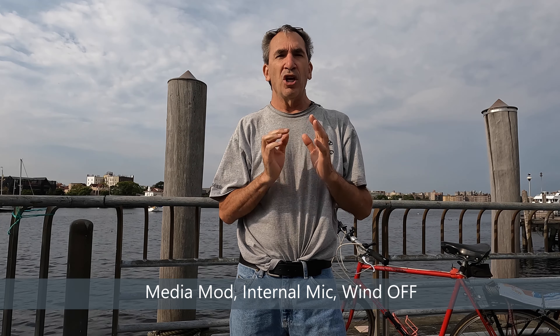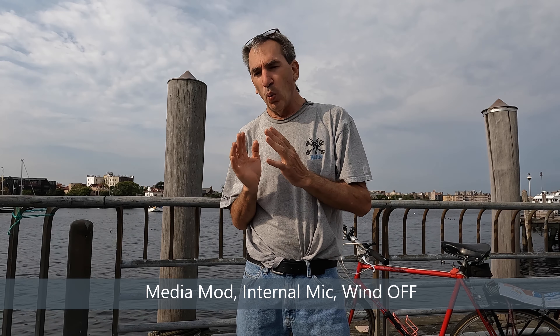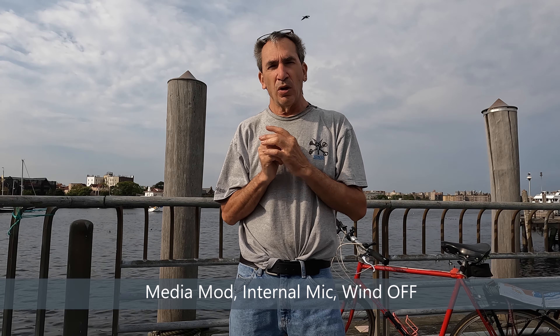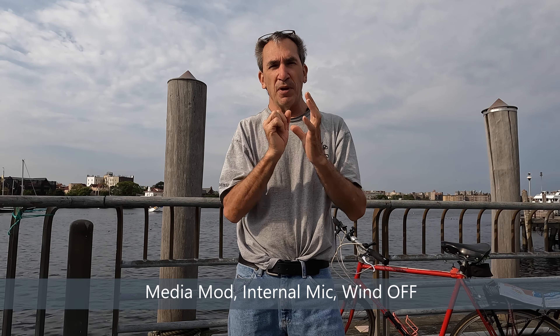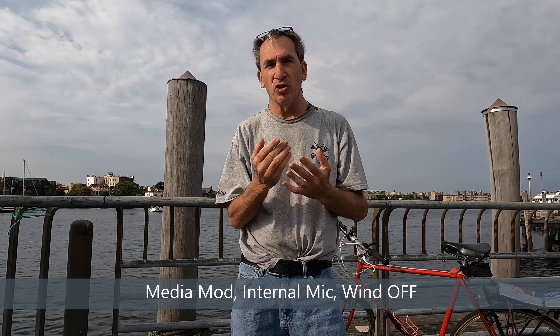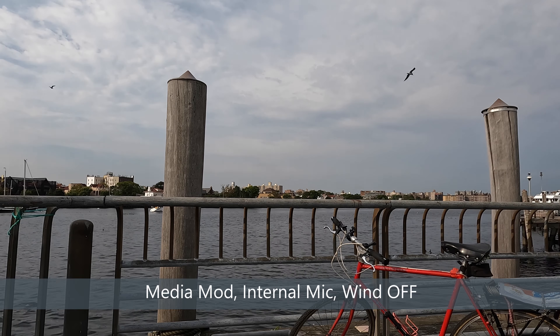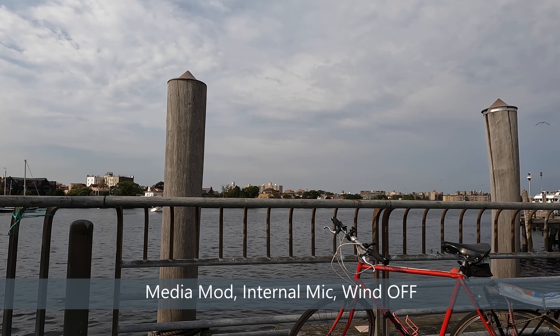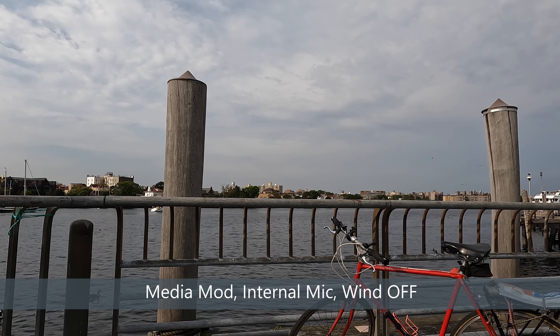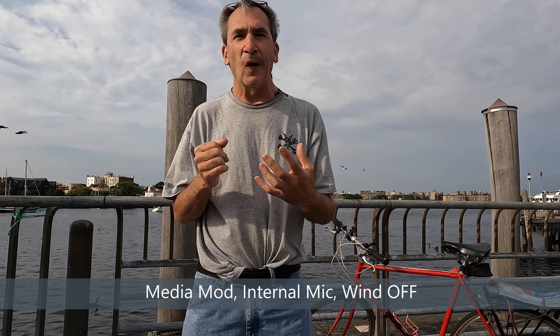Test one: internal microphone, wind off. Going to walk around the camera because the media module is on and there are no holes — the only mic available is the one in the front; everything else is closed. Walking around to give you a nice listen, and that'll cover everything this camera can do with the media module on and the internal mics with wind off.